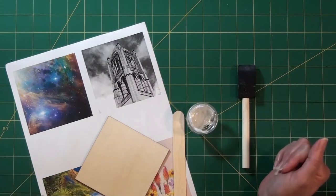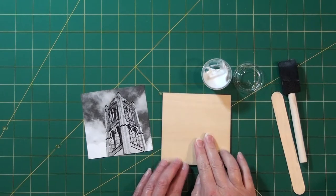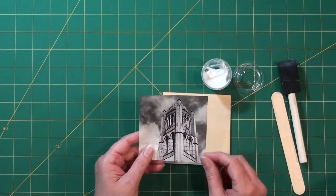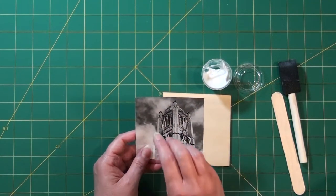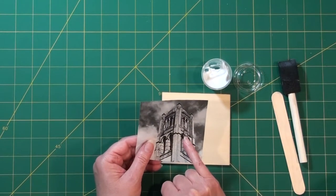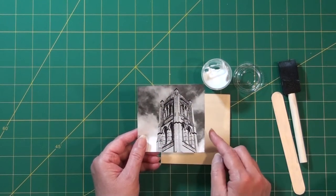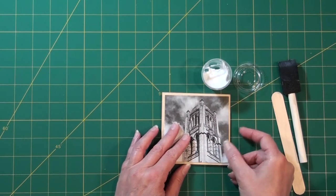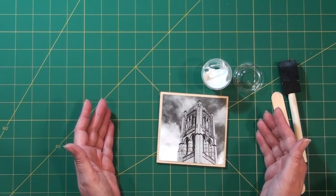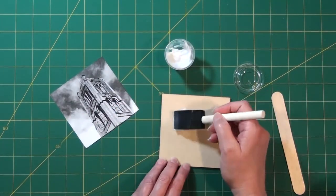That's all your equipment, so let's get started. To transfer the image, we're going to apply our gel medium to the tile and then put our picture face down so that the printed side is against the tile. Keep in mind that if you're doing something with text, it needs to be printed in reverse so that when you lay it down it'll read the right way. You'll also need scissors — I've already cut out my image. These images are three and three quarters by three and three quarters inches, which gives you a little border around the edge of your four inch tile.